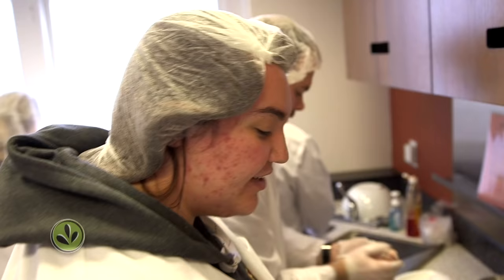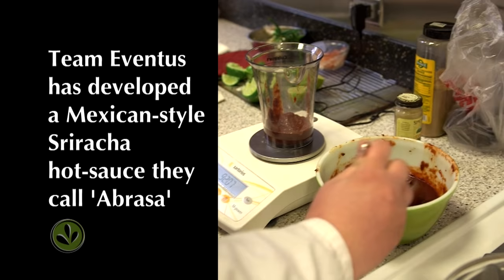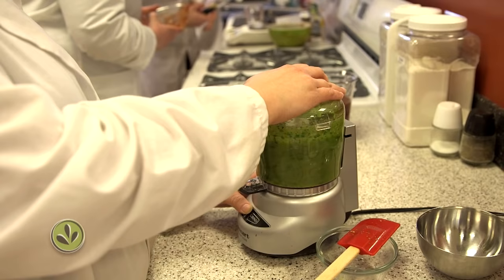I'm weighing out 350 grams of our chipotle pepper and adobo base — that's the pepper base for our chipotle Mexican-style hot sauce. The poblano adds a little bit of heat, but it actually tones down that chipotle flavor and the overwhelming spice into a more warm and interesting flavor instead of being overpowering.